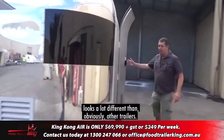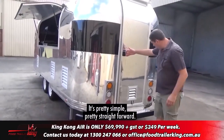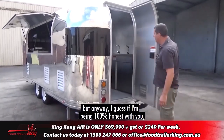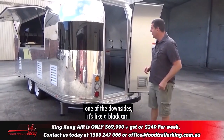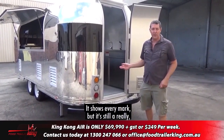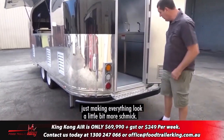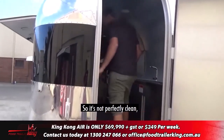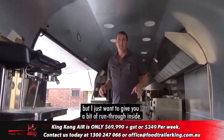Coming around, you can see the back looks a lot different than other trailers — it's pretty simple and straightforward. We probably should have given it a wash beforehand, but one of the downsides, if I'm being 100% honest, is it's like a black car — it shows every mark. But it's still a really, really nice trailer. Different taillights, just making everything look a little bit more trick. It's not perfectly clean, but I just want to give you a run-through inside.